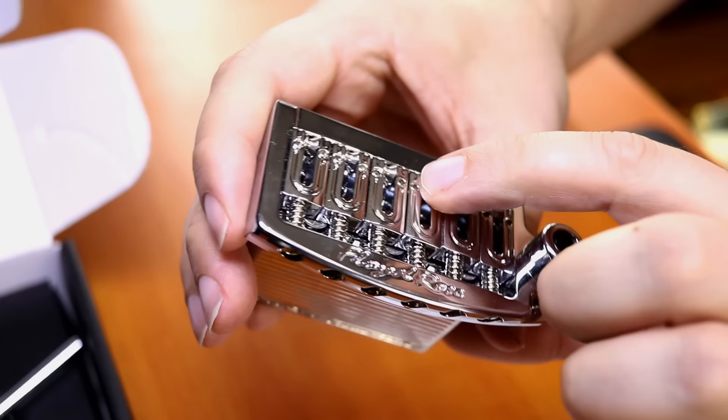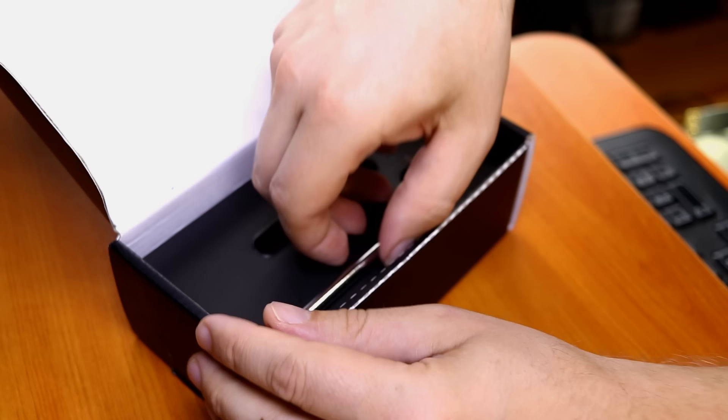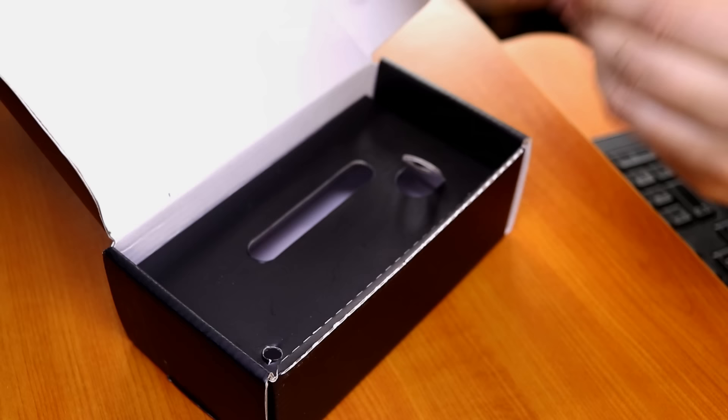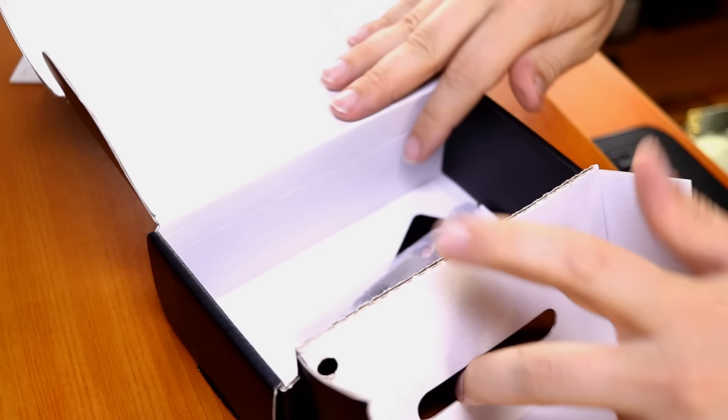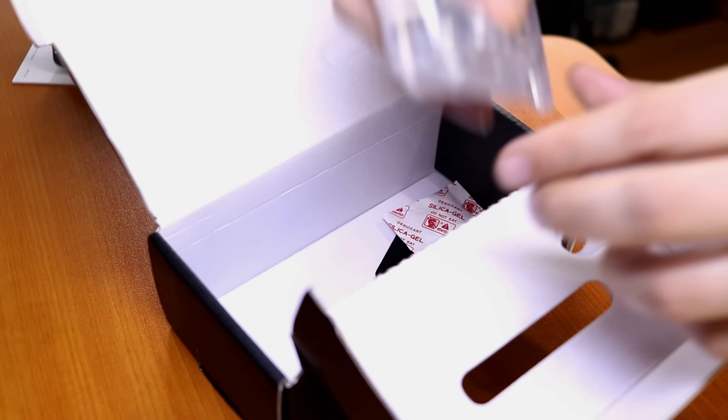The saddles themselves are pretty cool — they've got kind of roller edges on them so the string can pivot on those rollers. Each saddle has a little roller, which should be great. And then of course a spot for your pop-in arm. We've also got our bar, which is solid and heavy duty. And underneath we've got hardware: some springs, another claw, and the rail. We also get a template. We'll open all that up when we install.